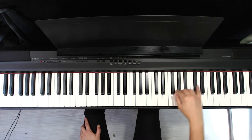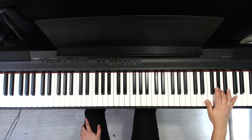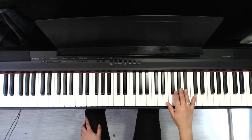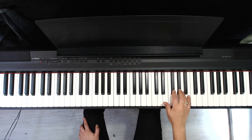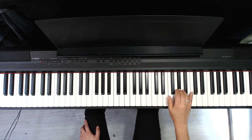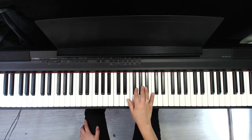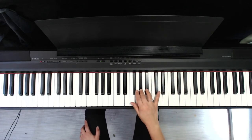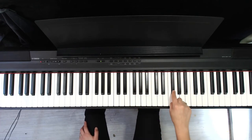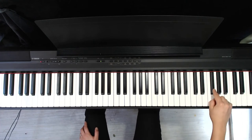Then I move up for the next part. Back to where we started. Back down. There we go. Up. And then three times.